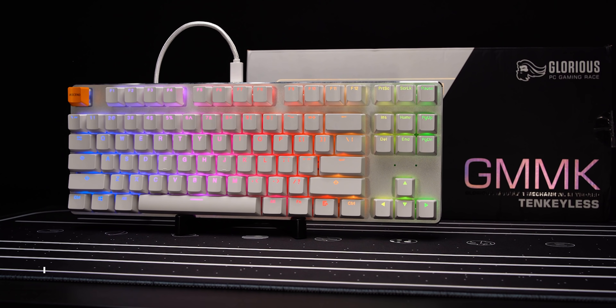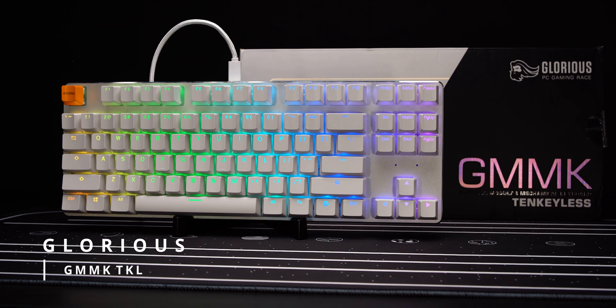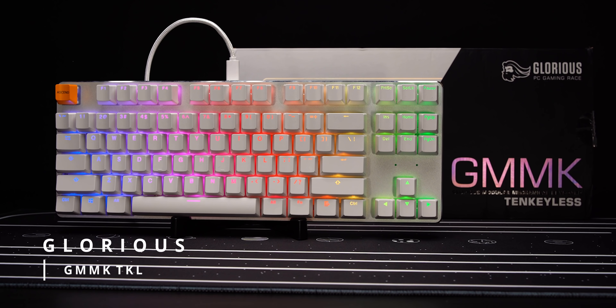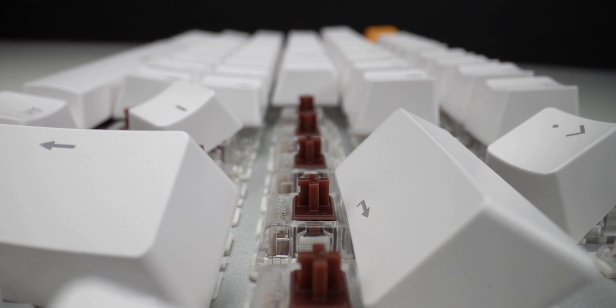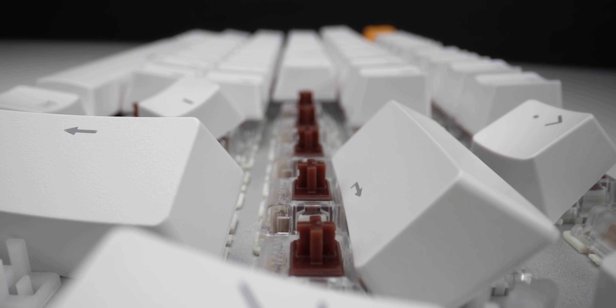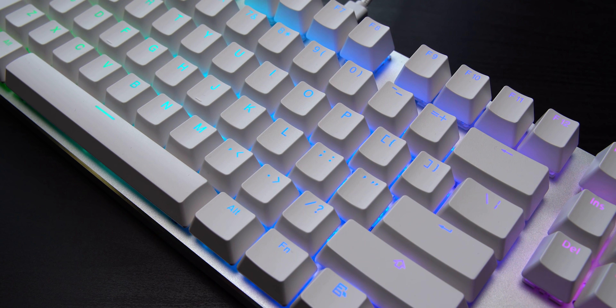If you can't get your hands on one of these, my favorite runner-up for a starter chassis is the GMMK TKL from Glorious PC Gaming Race. Make sure you grab the white ice colorway because it has enhancements you won't find in the standard version, like upgraded stabilizers and USB-C. Thanks so much to Dmitry and the Hardware Canucks team for having me on. Hope everybody has a safe and happy holiday!